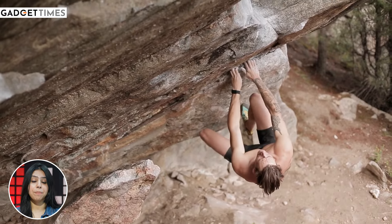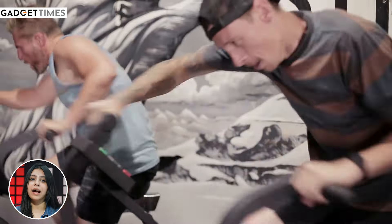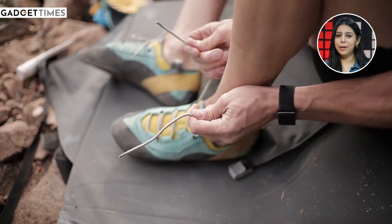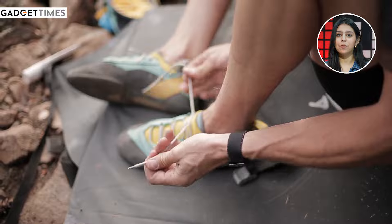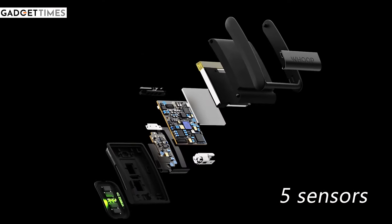This band is not only tracking your physical activity or strain, but it also tells you how successful your recovery steps are. So it's a full package. It's a simple band — it doesn't have any display. You have to track everything on your app. But the strap itself has five sensors.